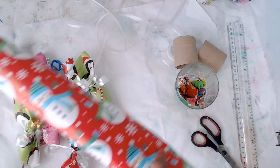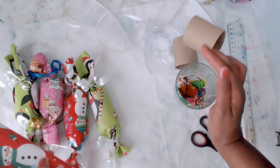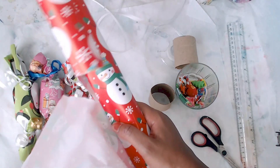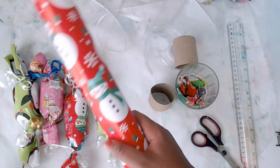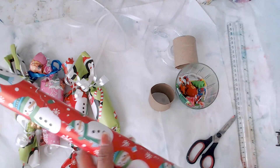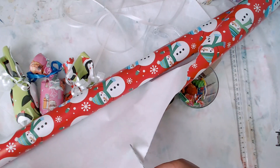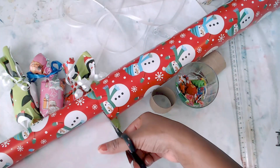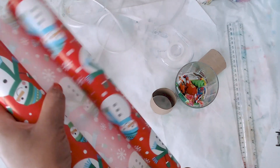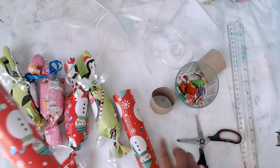Out of one whole roll of wrapping paper, I normally get enough to wrap three toilet paper rolls. I'm just going to tear this down so you have a straight edge. It does not have to be perfect — just visualize cutting it into three equal portions. You want enough so that you can twist the edges and also roll it over to completely cover the toilet paper roll. I just eyeball it.